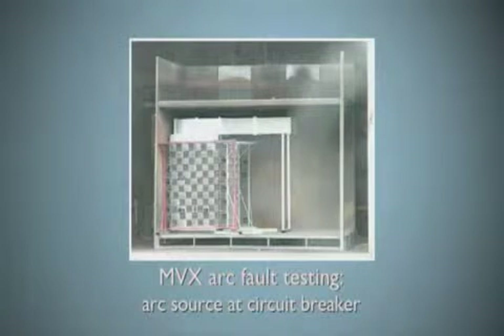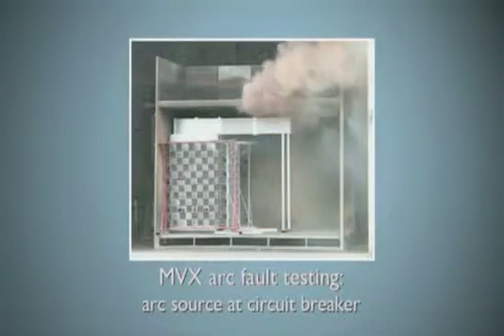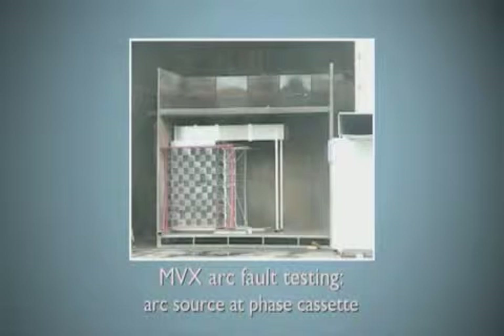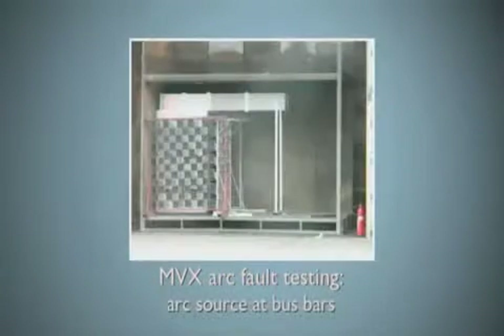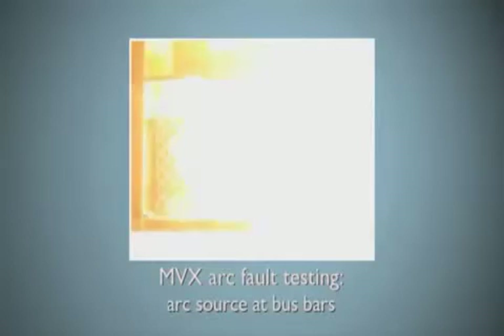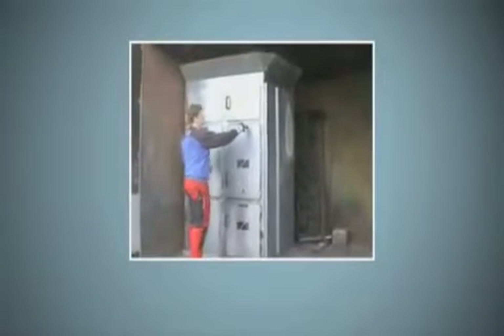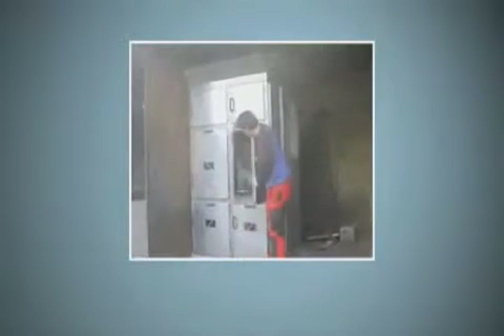This footage is arc fault testing of the MVX L series panels in a controlled environment. The panel is surrounded by cotton fabric on all sides to prove containment — if none of the material catches alight, the panel has passed the test. An arc event is deliberately caused in multiple locations inside the panel: at the circuit breaker, the phase cassette connection points, or at the bus bars. The compartment side walls protected LV sections from an arc fault in the MV section and would have protected any operators from harm.